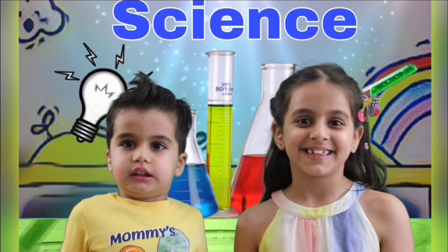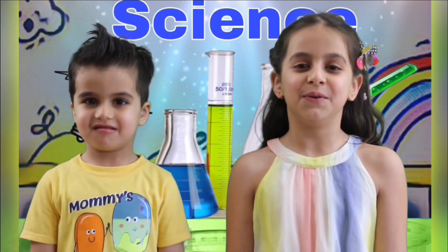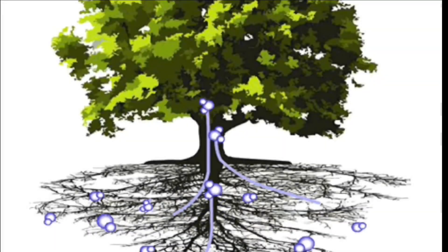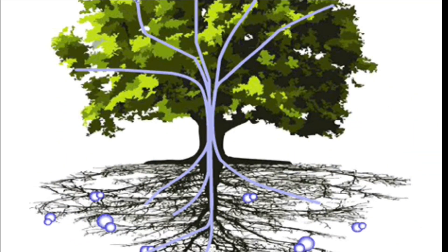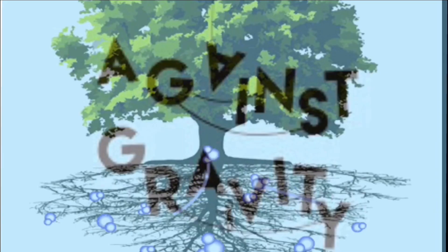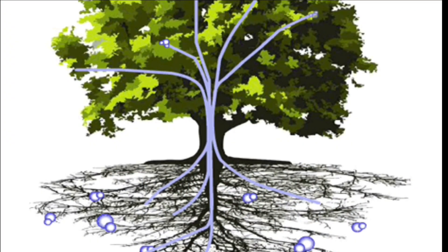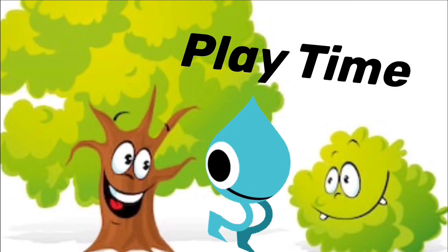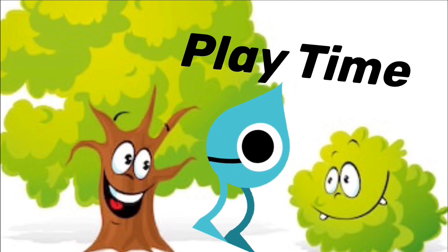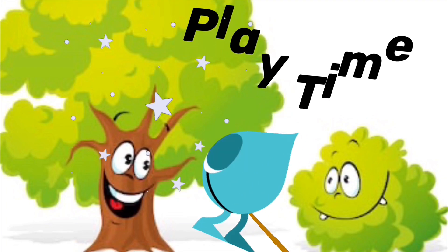Hey guys, do you want to know the science behind it? Yes, we do! Let's take you on a trip then. Have you ever wondered how the water travels up a tree? It is going against gravity — instead of coming down, it's going up. It is pretty hard to understand. Let's show you with the help of a play, how cohesion and adhesion are working together to make this magic happen.